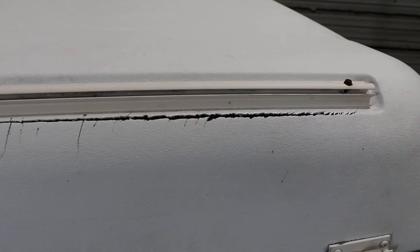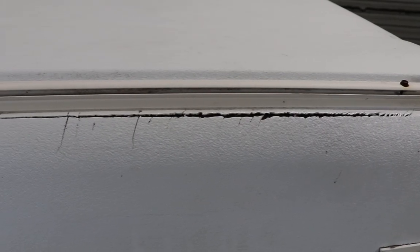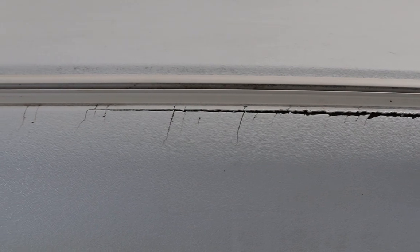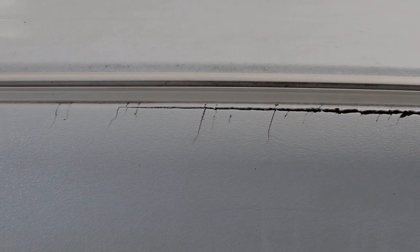Welcome to Pop-Up Camper Pro. Today I'm going to show you how to use repair tape to fix small cracks in an ABS roof. This ABS roof is in good condition with the exception of this crack underneath the awning rail. Repair tape will be a good solution for this fix.